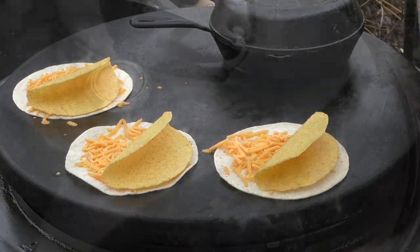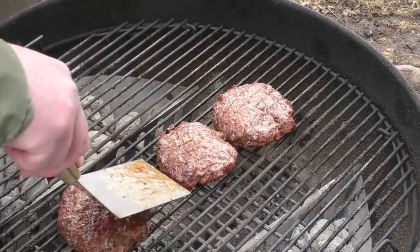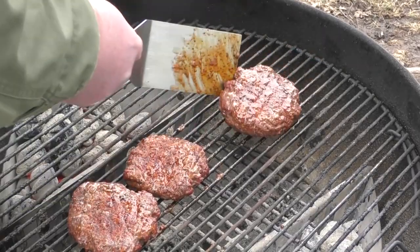Let's check on our burgers. Burgers are looking good — those are coming along great. Let's go back to our gordita.